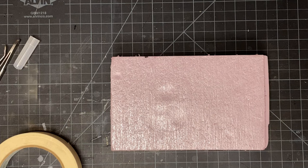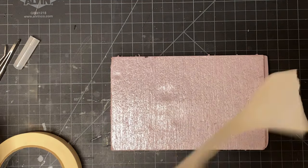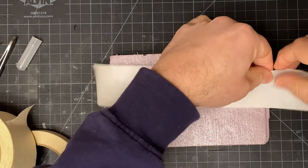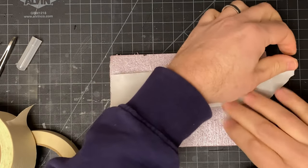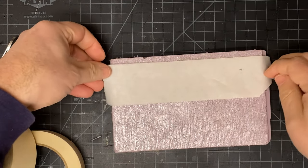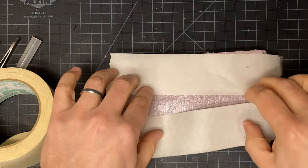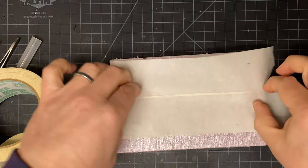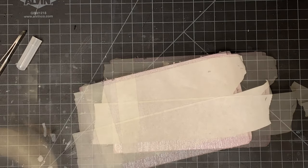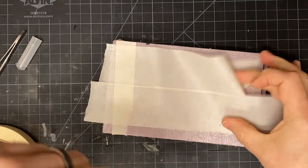We've got a piece of scrap foam here. I'm going to coat this with tape and then put the pom-poms on it for painting. What I'll typically do is put the sticky side down. The key is to make it not stick to your fingers, which isn't always the easiest thing to do. I had all my masking tape put away too long, because it all just wants to stick to itself.